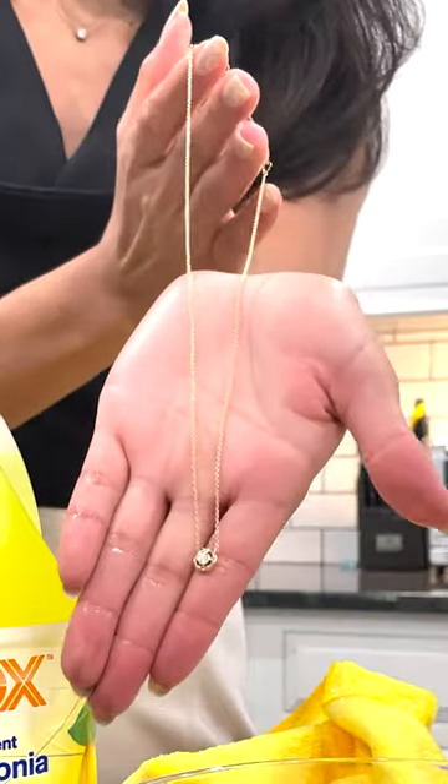Hello, my name is Rachel. I'm the jewelry expert at Brightco jewelry and watch insurance. In this video, I'm going to teach you how to clean a necklace.